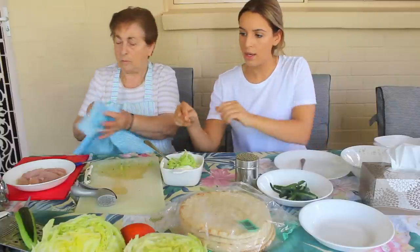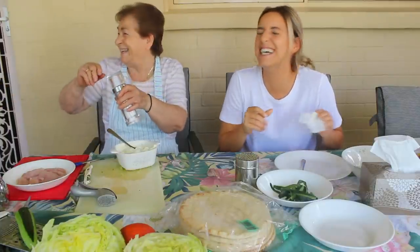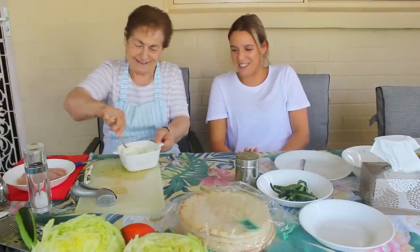Now we're going to put it all in and mix everything together. Do you need salt? Yes — just a little bit. Fantastic.